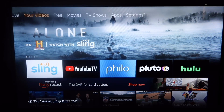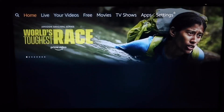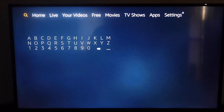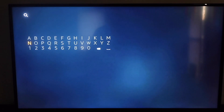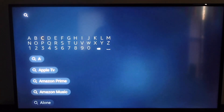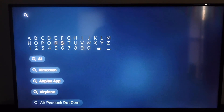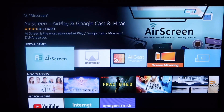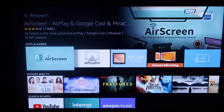The first thing you're going to want to do is go up to the very top and see that menu bar. Go over to the magnifying glass and click on that. Then you're going to want to type in Air Screen. As soon as you get to Air, you'll see on the second selection it says Air Screen. Go ahead and click on that, and there is that app called Air Screen to the left — go ahead and click on it.